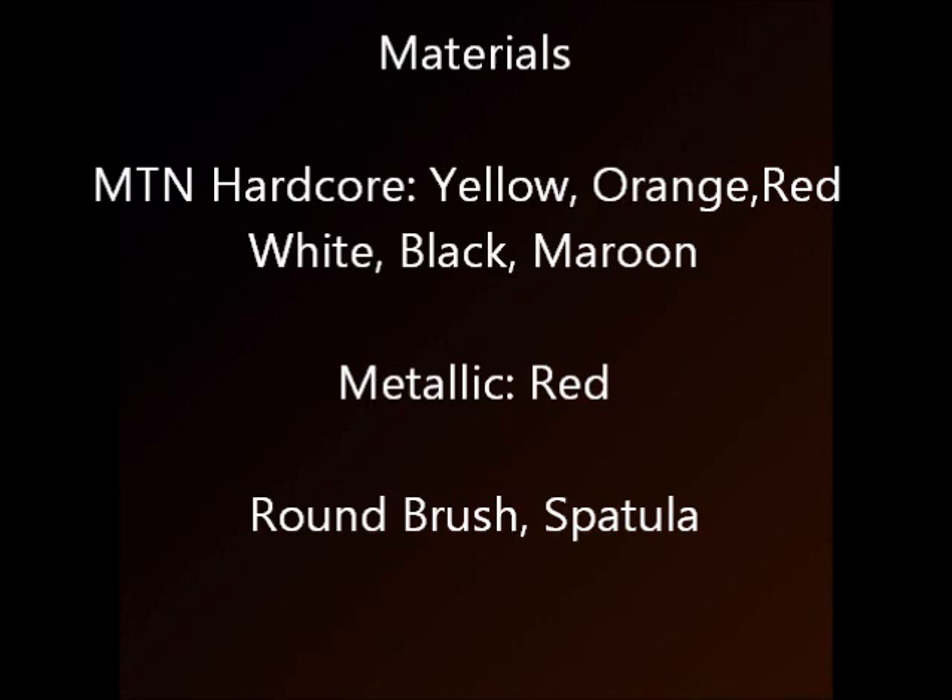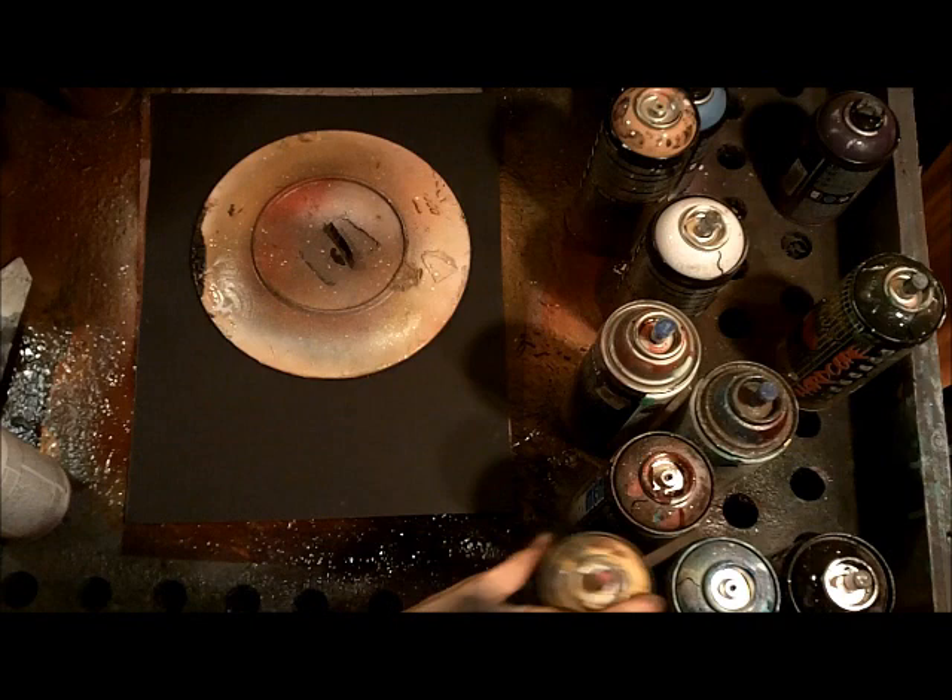Today we're going to learn how to make a magic castle with a dragon in front of it. Those are your materials and let's get started.